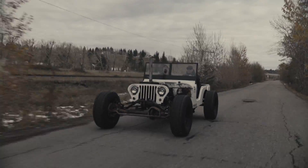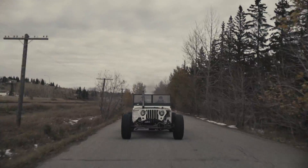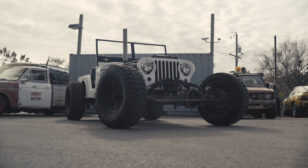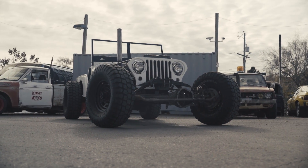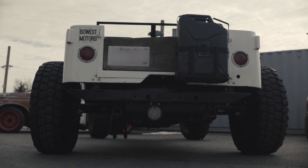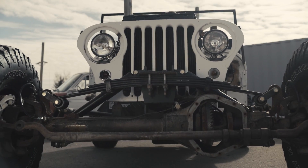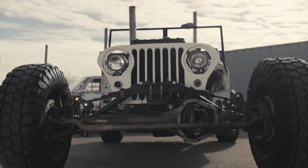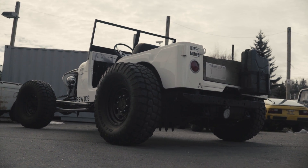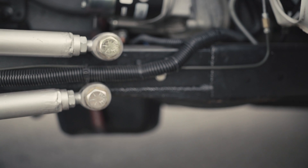This is our '61 Willys Jeep we built. Basically, we took a '61 Willys, stretched it, put a big diesel and a whole lot of tires.